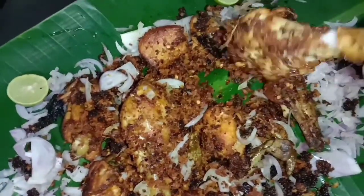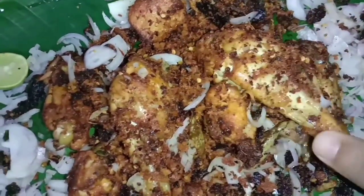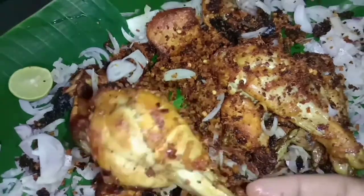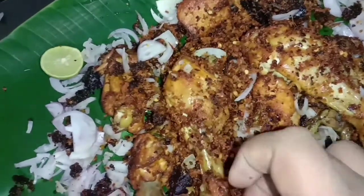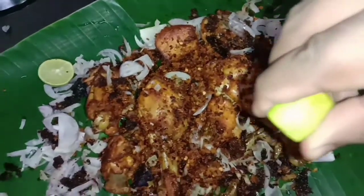I will fry it until it is cooked. In the next video, I am Vaisnaveen Nair signing out.